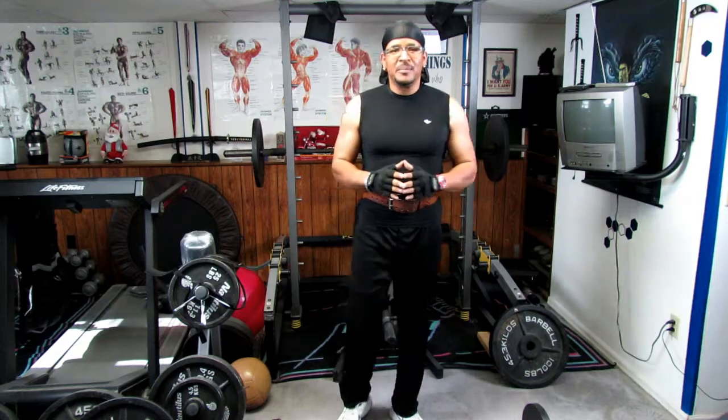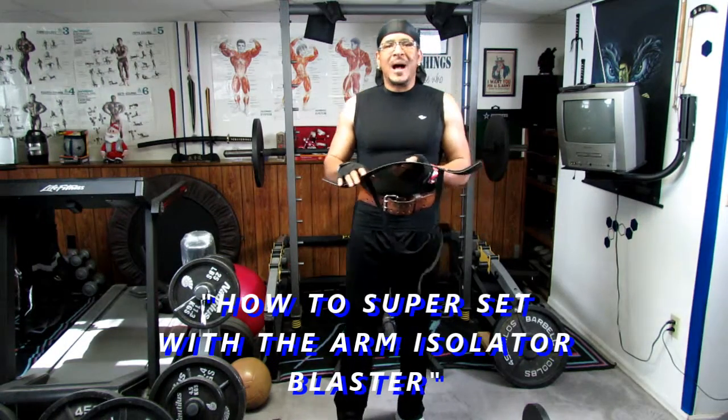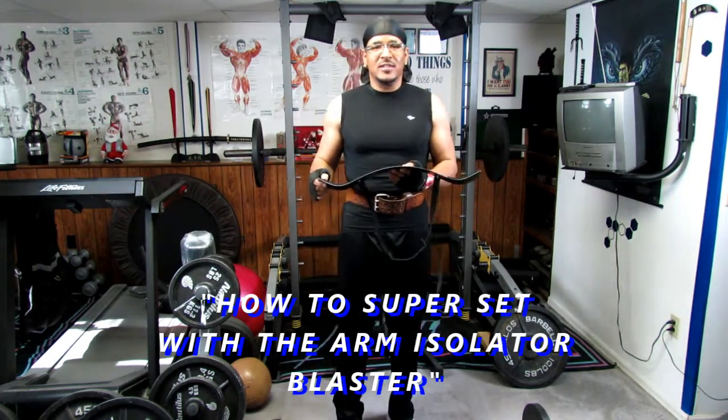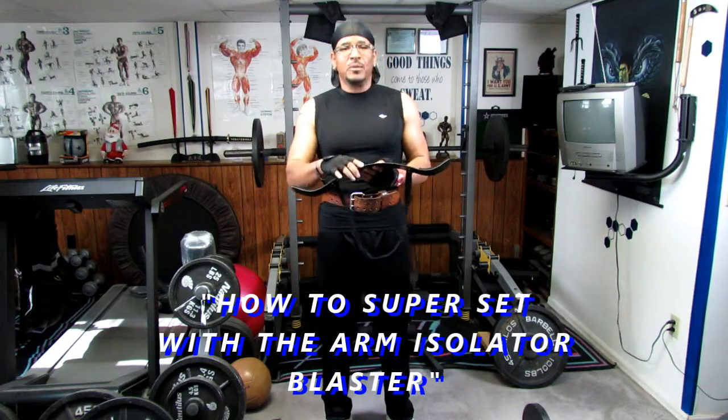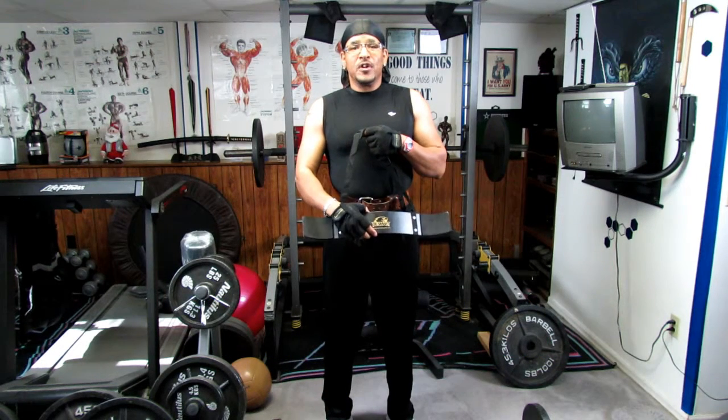Welcome, Facebook fam! Today we're going to do an actual preview of the BE Smart Arm Isolator Blaster. This is actually a very good apparatus that you can use in order to build your biceps. I haven't used this particular one before, so today will be my first time using it.